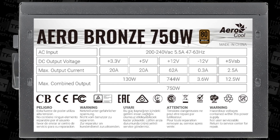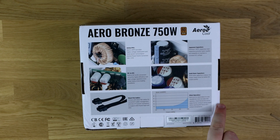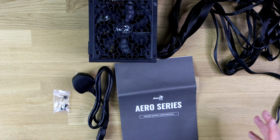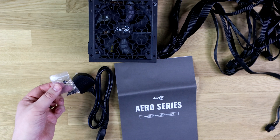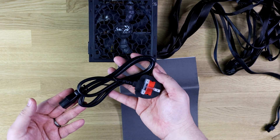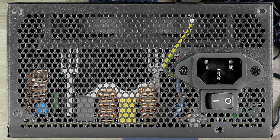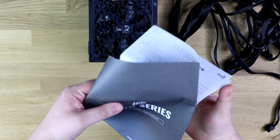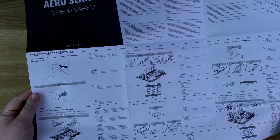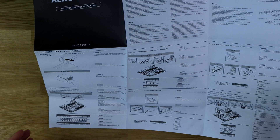You've got Japanese capacitors and solid state capacitors, and it also advertises silent operation. Inside the box you get four screws to mount it in your case, a power cable — we've got the UK version, though it'll differ depending on your region — and a manual that tells you how to install it: plug it into the wall, into the power supply, then connect it to your motherboard and everywhere else.